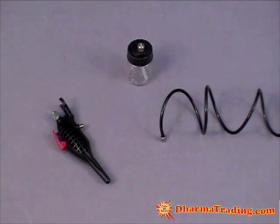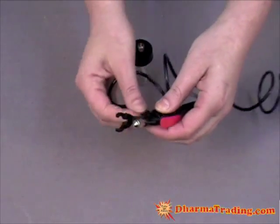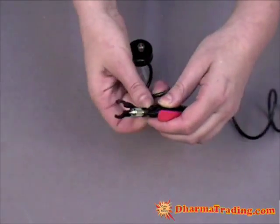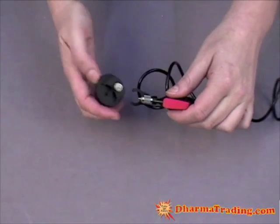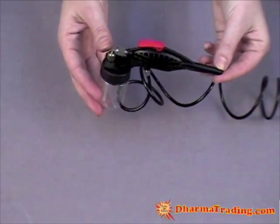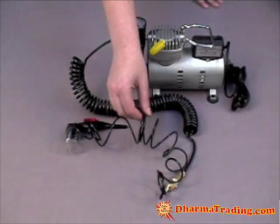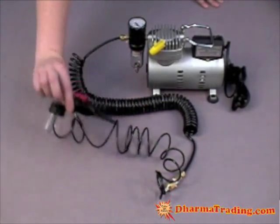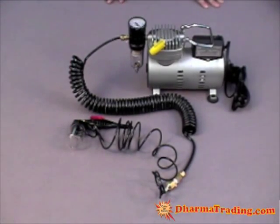After we have attached the airbrush hose to the compressor hose, we are going to attach the airbrush to the airbrush hose. Once we have done that, take your paint and attach it to the airbrush and you are done. Here is your final assembly: the compressor attached to your regulator, attached to your compressor hose, which is attached to the airbrush hose, attached to the airbrush, which is finally attached to the paint can. Now you are ready to go do some awesome airbrushing.